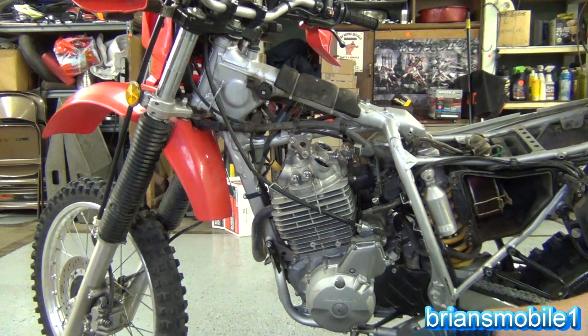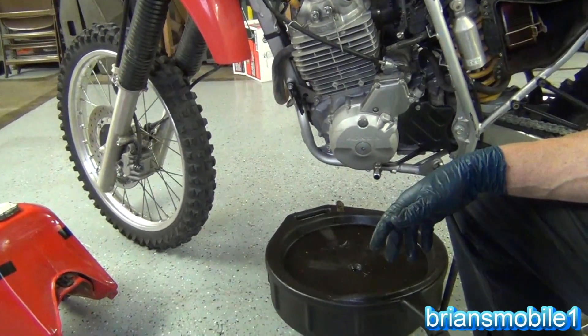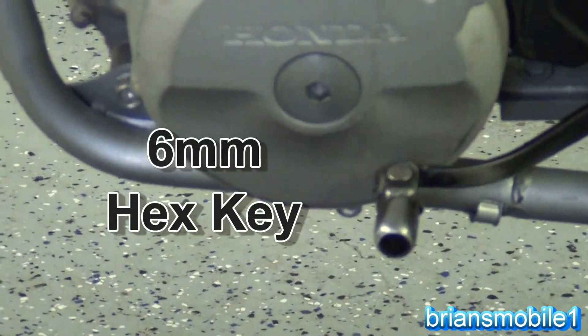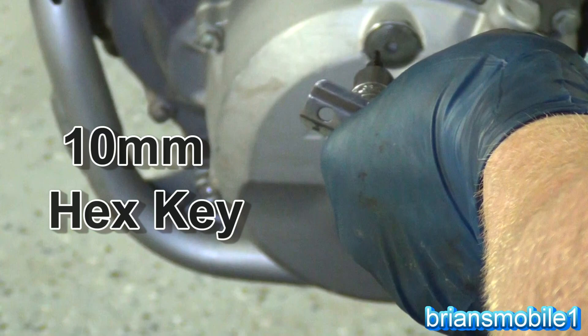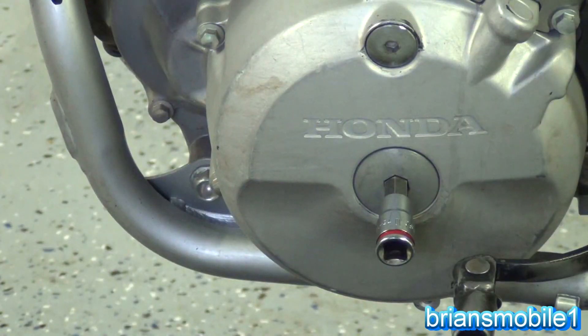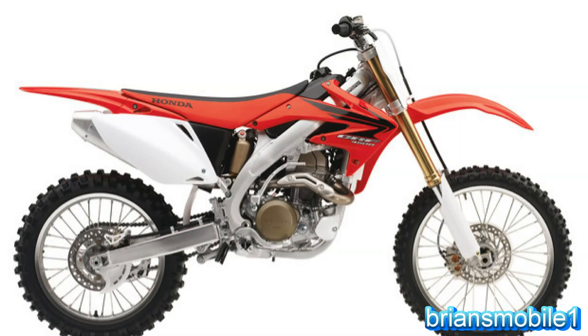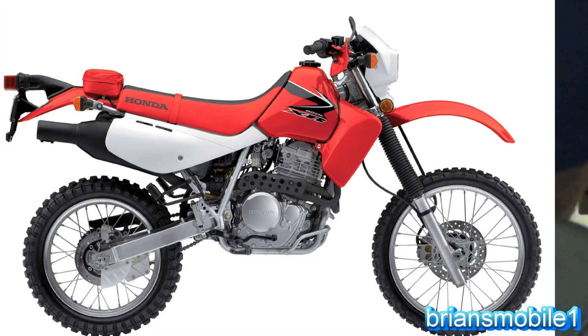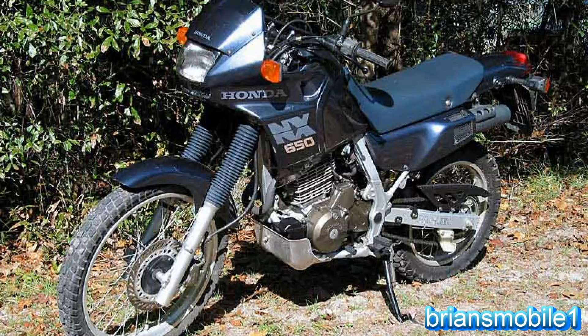Now we're going to go down and pull these plugs down here. The top inspection one is a 5mm. The other one is 6mm — I've been into the CRF450 so long I just don't see these big red pigs anymore. I think I've owned 6 or 7 of these, well if you count the NX650.